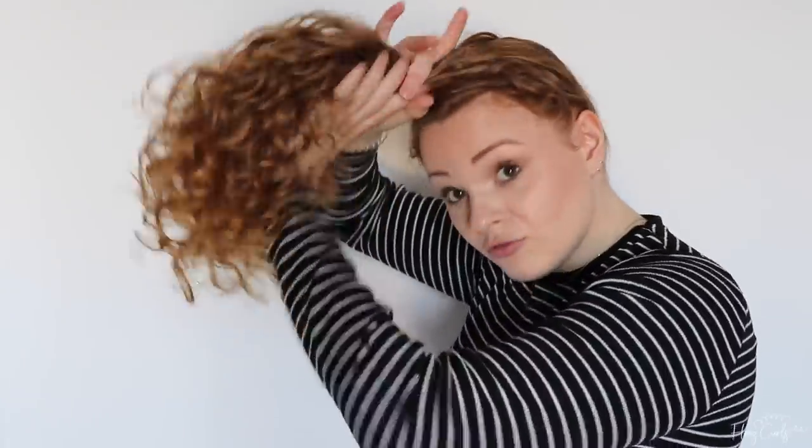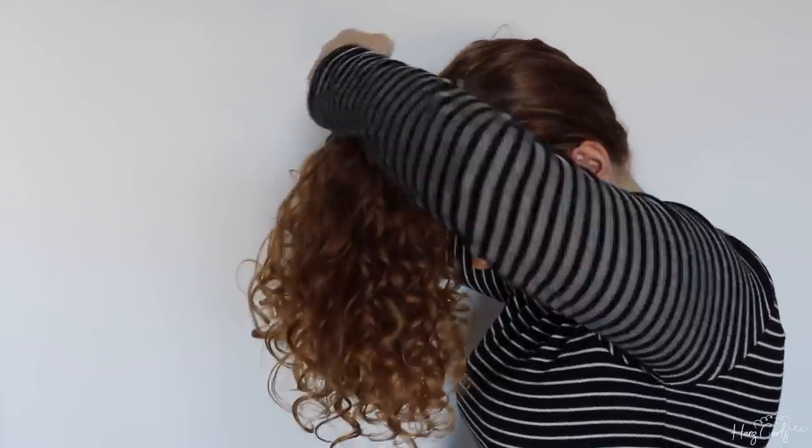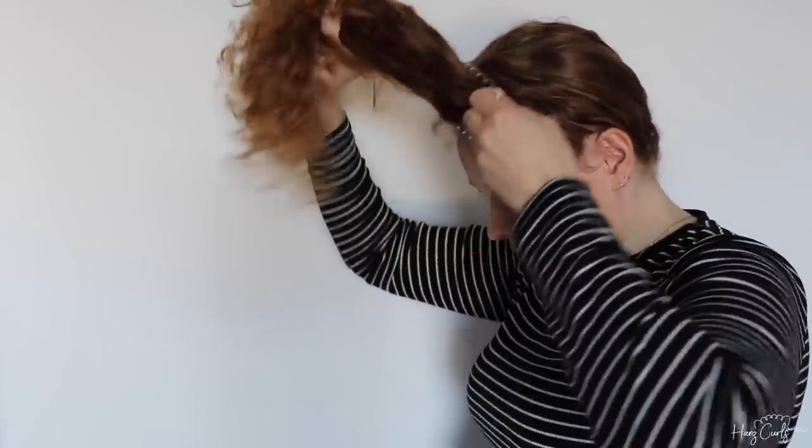Depending on your hairstyle — whether you've got short front pieces, whether your hair is shorter or longer — option one is the ponytail pineapple and I will show you how that is done.